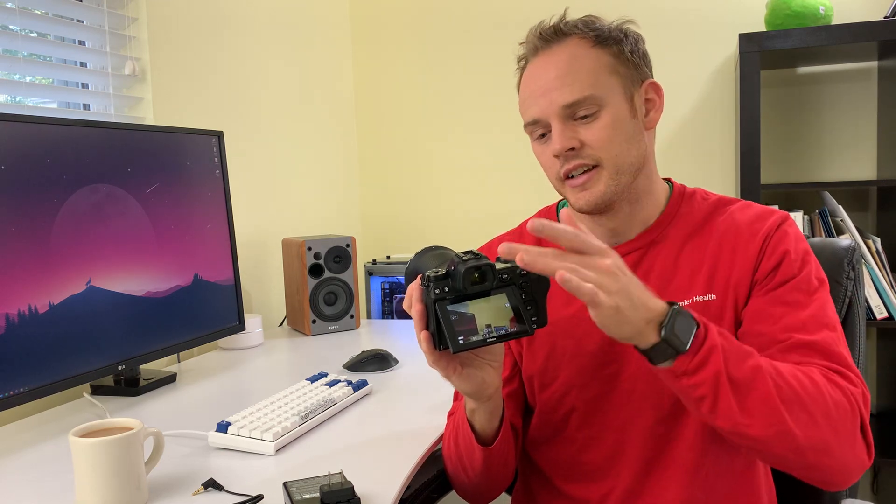The bigger lenses you mount add more weight — this 24mm 1.8S isn't the lightest lens, but it's also not the heaviest compared to some of Canon's lenses. It does have a bit of weight because it's an all-metal, aluminum body, so there's a little weight to it overall.